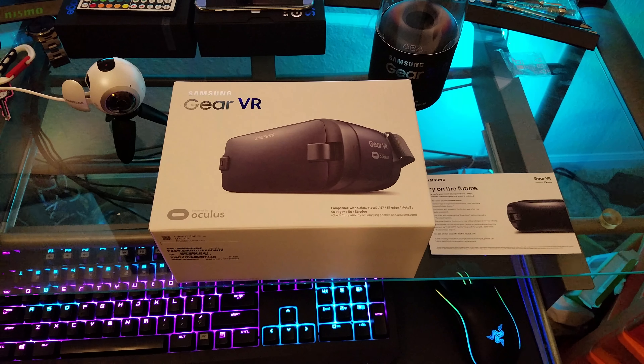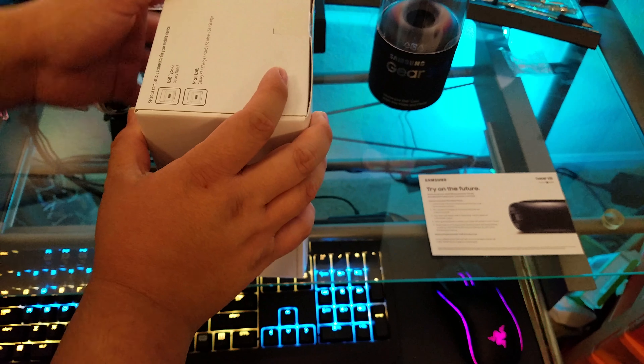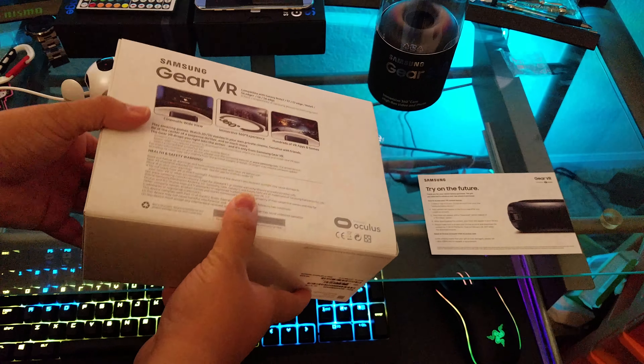Hi, this is a quick unboxing video of the 2016 model of the Samsung Gear VR. I just had the previous version for my S6 Edge, and I just received this from a promotion for purchasing the S7 Edge.